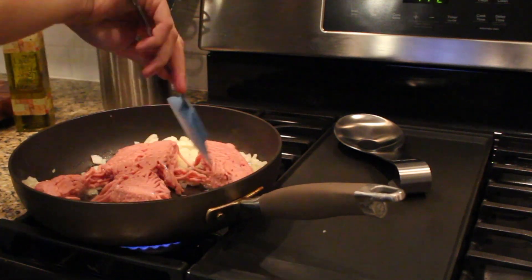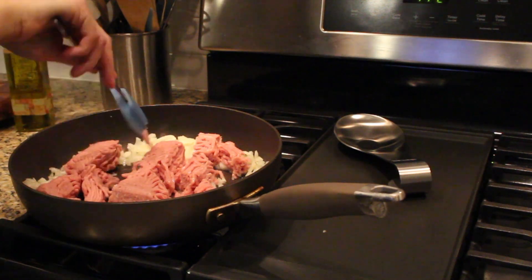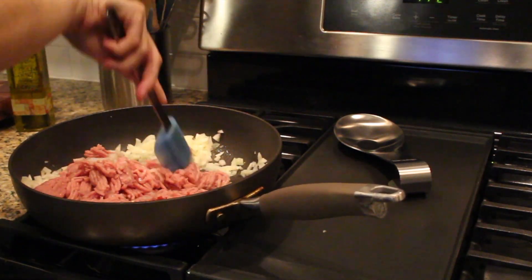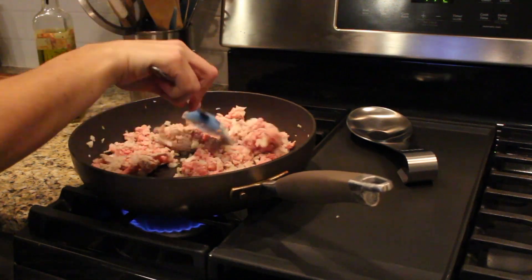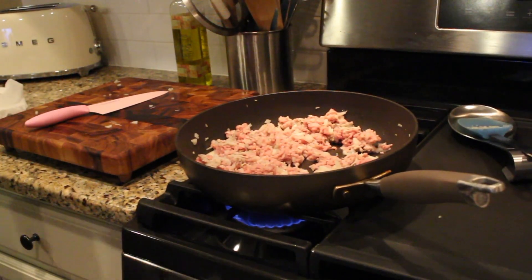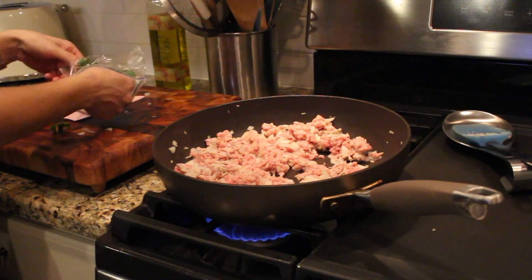I don't like using wood utensils when it comes to meat. While that's cooking, I'm just going to chop up some parsley. I like a lot of parsley — nobody else in my family does.